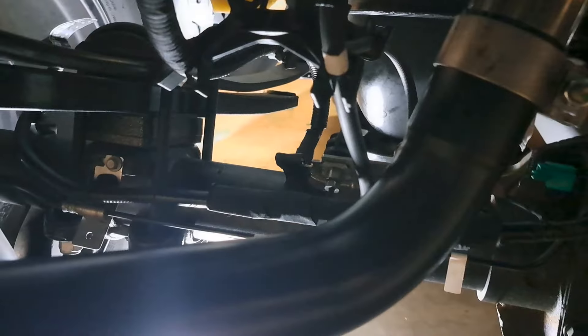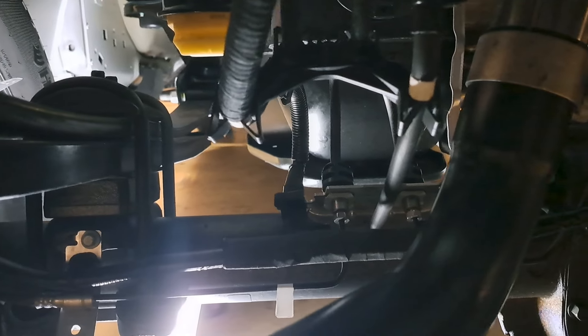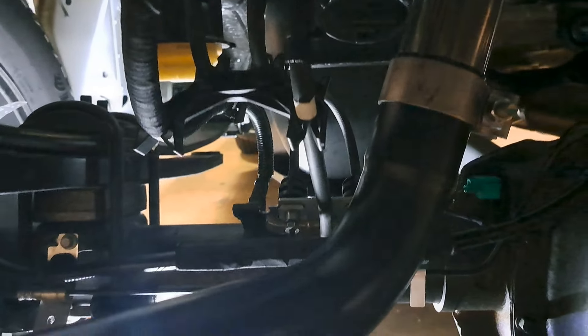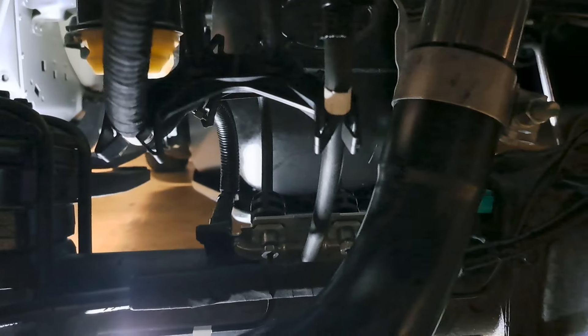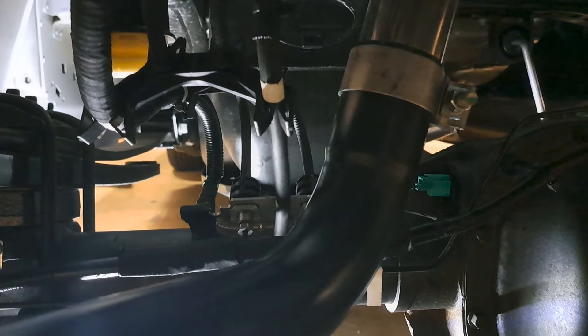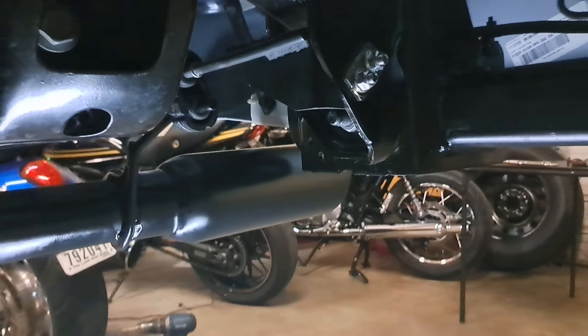If you're watching this you may be doing some research. After crawling underneath your truck, you'll notice all the brake line stuff and the axle vent — there's plenty of room. Don't worry about it hitting anything or burning anything; nothing is in the way. I checked it out myself and was wondering, but there's plenty of room.